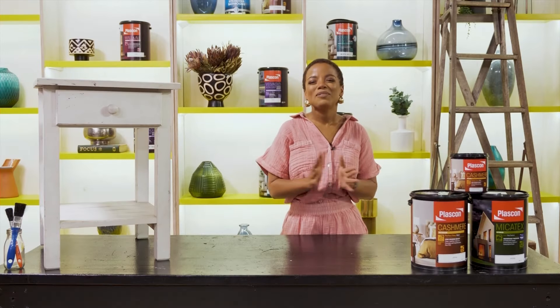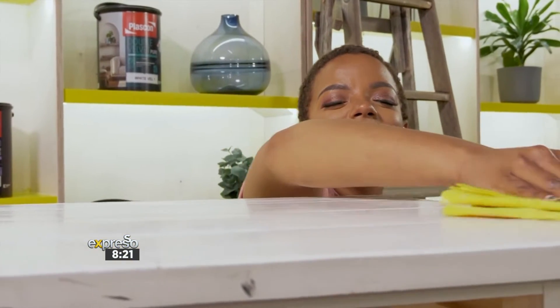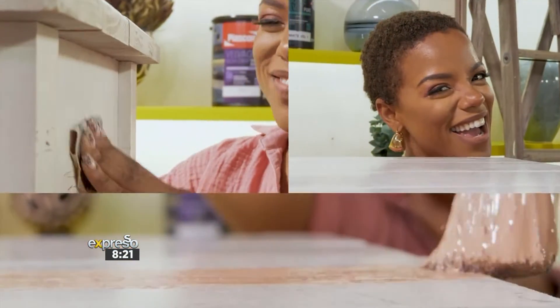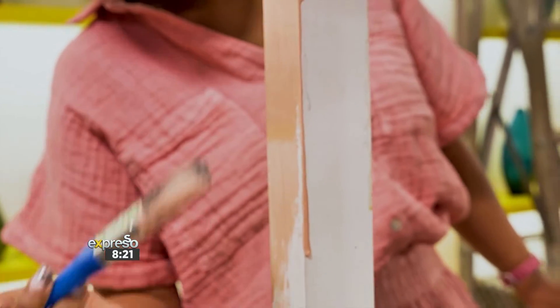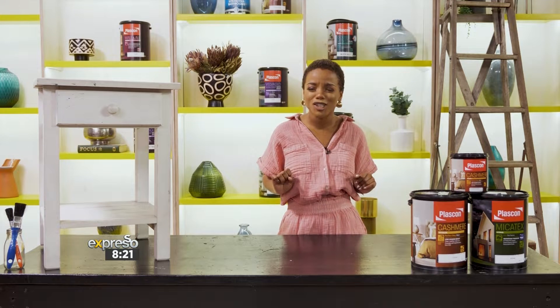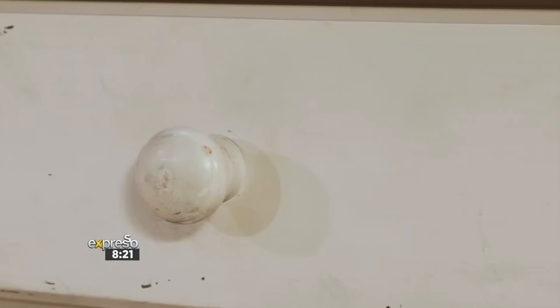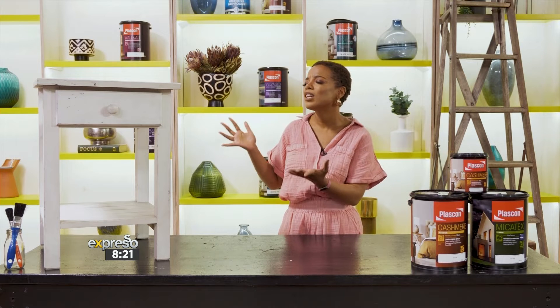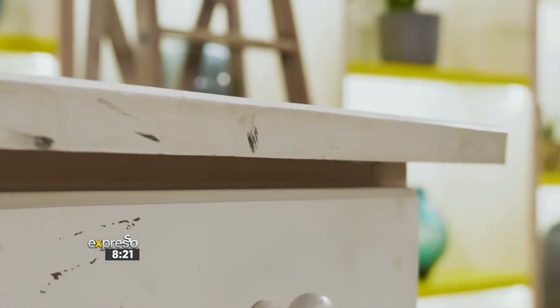We are back at it with another Plascon DIY episode, and it's all about upcycling those old pieces of furniture to something new, funky, and trending. All it needs is a bit of love and care, and a fresh coat of paint, and you have yourself a brand new designer piece of furniture. We found this old side table lying around in the storeroom, and we thought — it needs a little bit of love. So we are going to give it a whole new look. Let's get started.